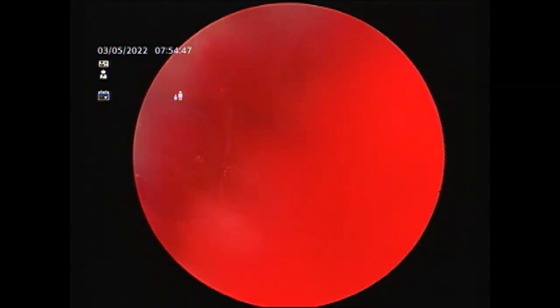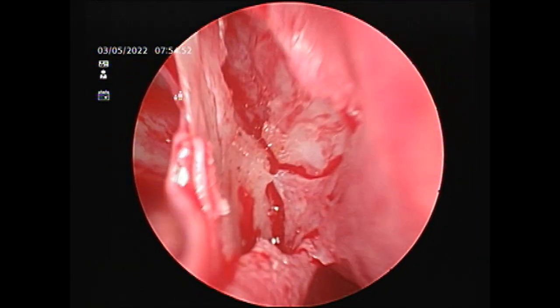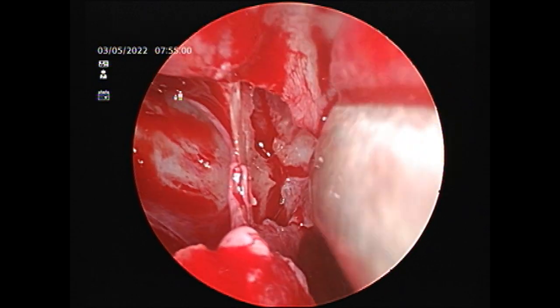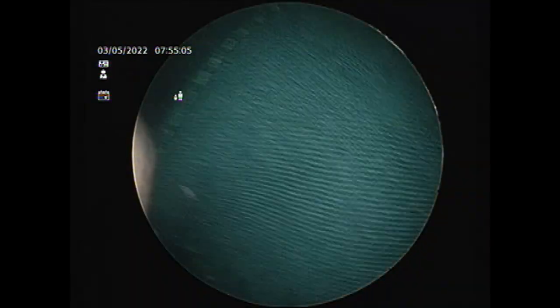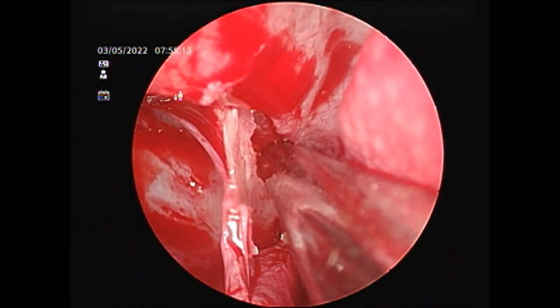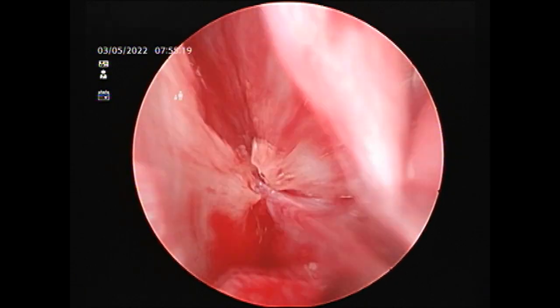The sphenopalatine artery runs submucosally, so we have to elevate the mucosa in order to expose it. There you can see — that's the crista ethmoidalis. I'm going to show you with my ball probe: exactly posterior and inferiorly you can see the sphenopalatine canal and the vessel — that's the artery running through it. You can see the bony projection of the crista ethmoidalis right there, and exactly behind that you can actually see the sphenopalatine artery.